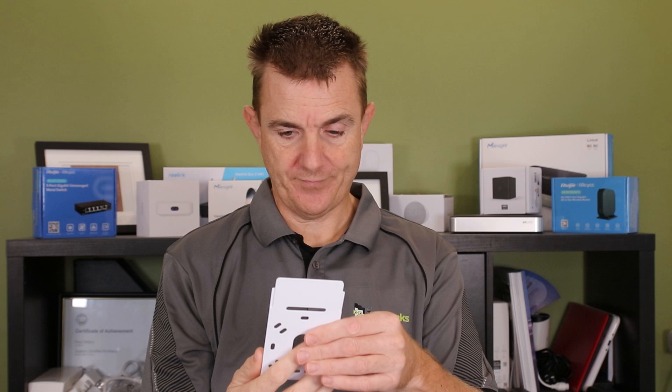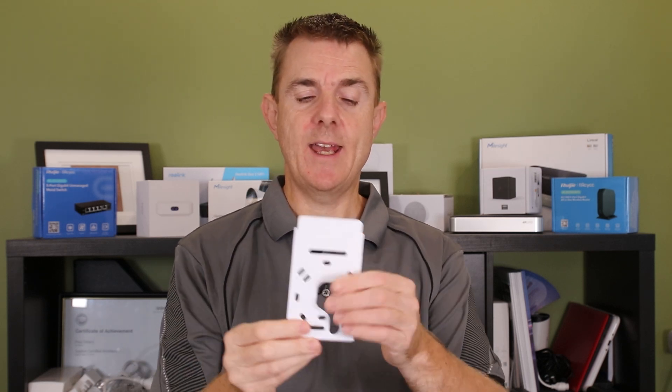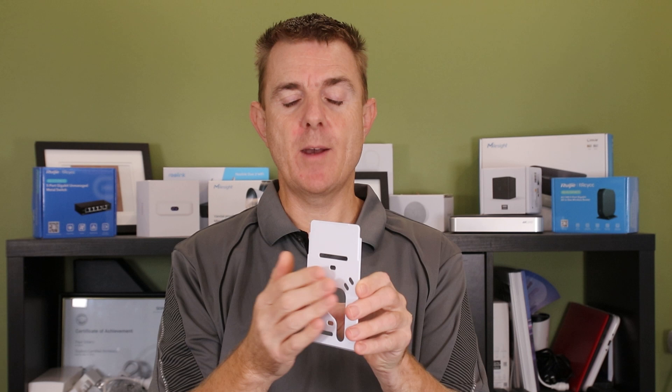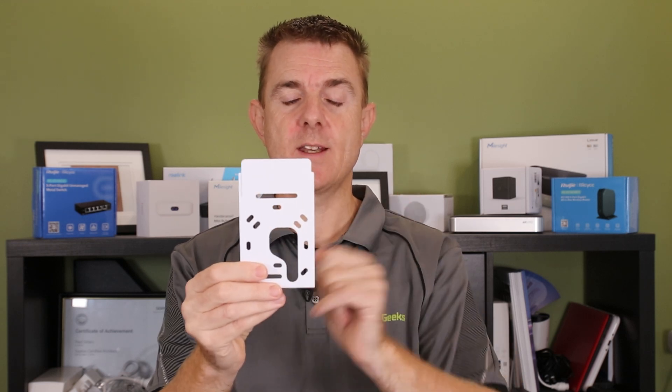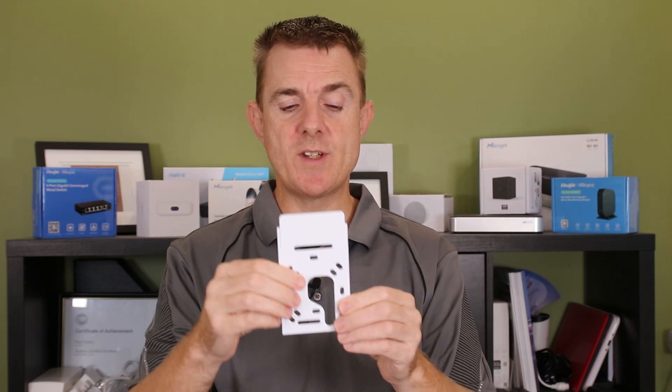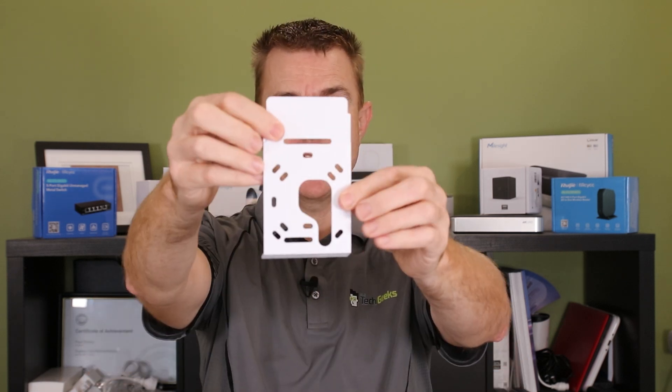And you are going to get the back plate. Where we've seen this before, it normally had a rear entry — a back entry for the cable coming from your normal data point, maybe retrofitting it. This would still work in that scenario; you can see the cable can come through here, but it is also designed for a cable to come up from the bottom.